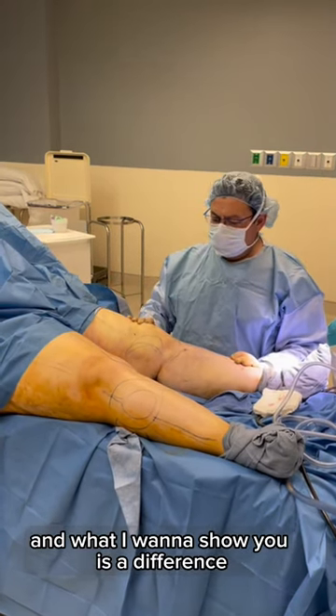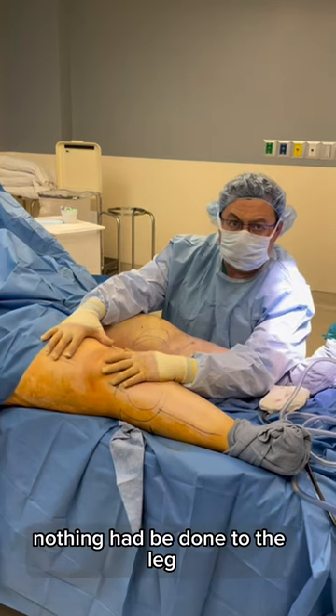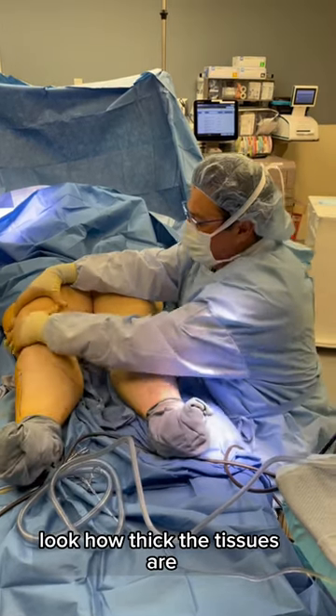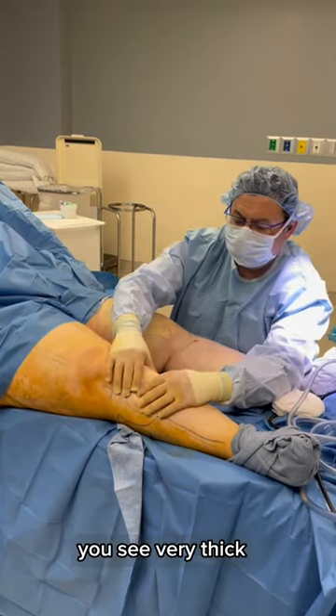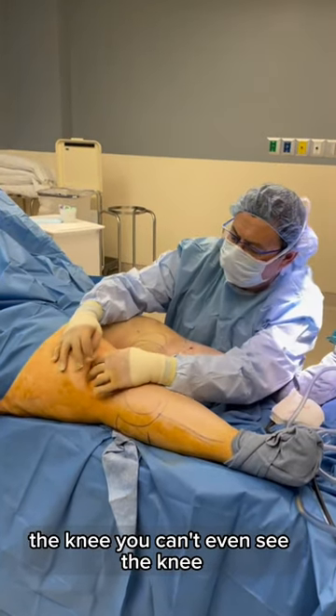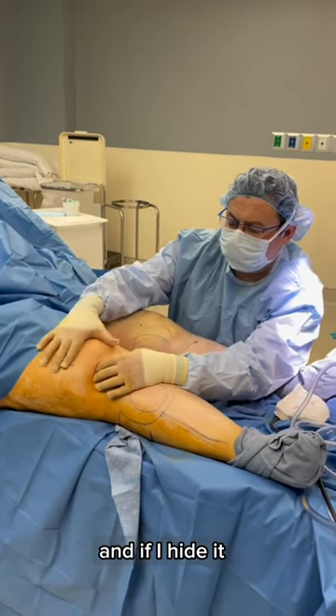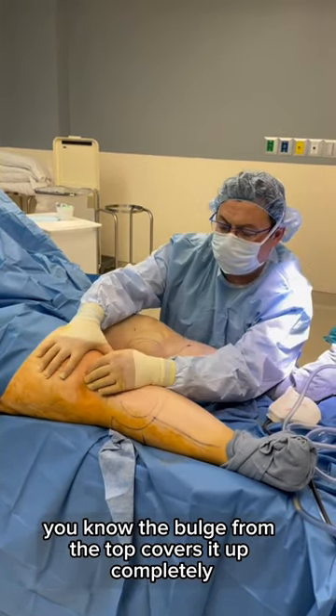What I want to show you is the difference. Nothing has been done to this leg — I did not inject it or do anything. Look how thick the tissues are. Very thick. The knee — you can't even see the knee. The knee is actually right here, and the bulge from the top covers it up completely.